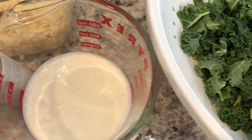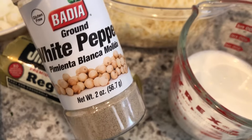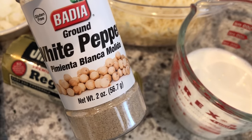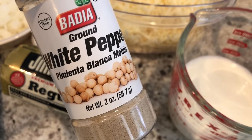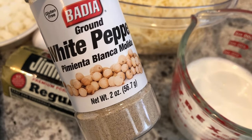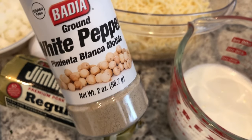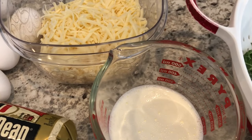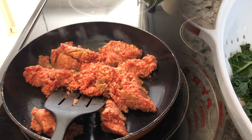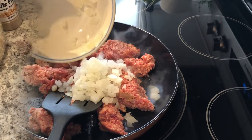I'm not going to be using any salt — I feel like there's enough salt in the sausage and cheese. I am going to use white pepper, which has a different flavor than black pepper. My husband isn't a huge fan of black pepper. White pepper is actually spicier but doesn't have that assertive taste that black pepper has.